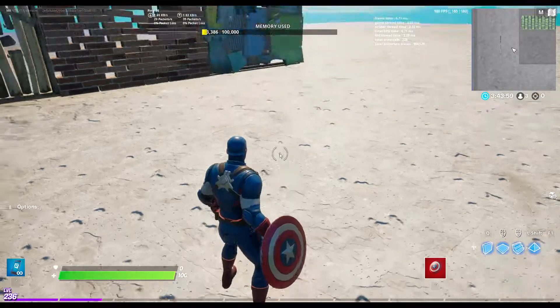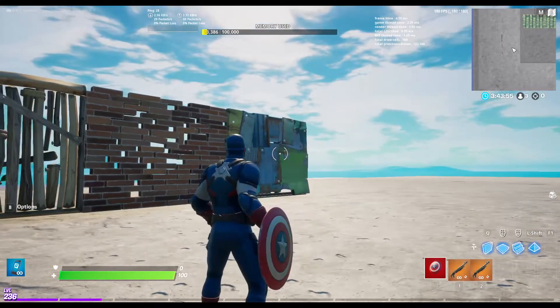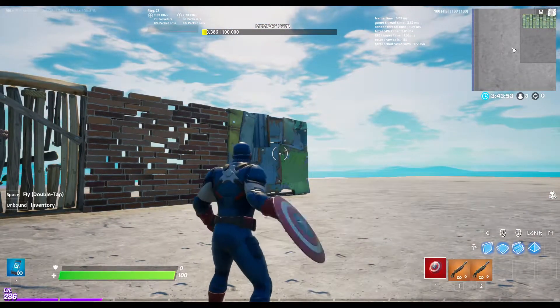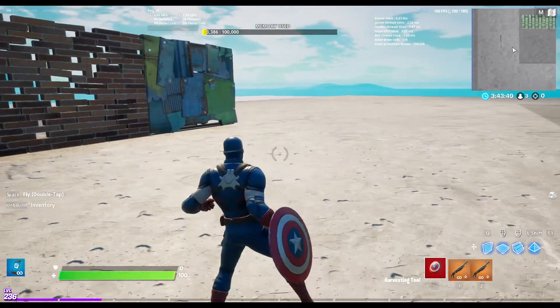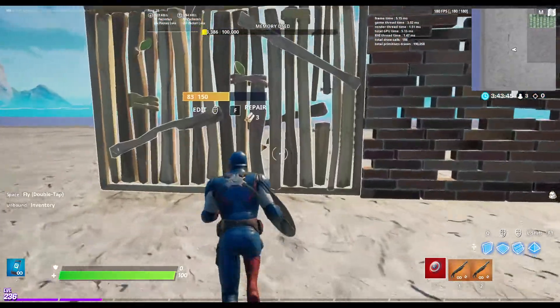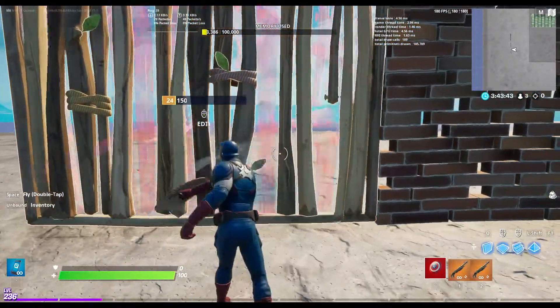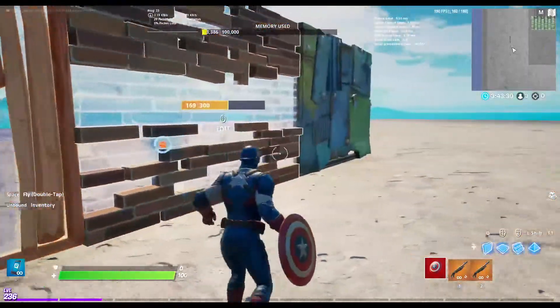Alright, so here we are in game and I'm going to go ahead and grab a gun so we can check and see what the pickaxe sounds like. It takes it right off the back and this is what it is where you swing it. Here it is against wood, brick, and metal.